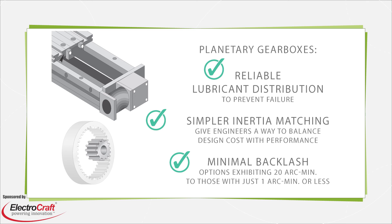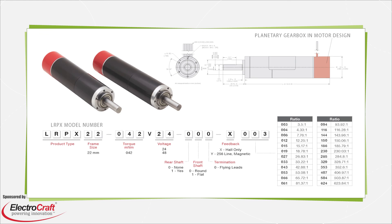Planetary gearboxes all exhibit minimal backlash, but there are still various grades. Choose options exhibiting 10 or even 20 arcmin if the added cost of ultra-precise gearboxes with a couple arcmin or less of backlash is unjustified. There are also integrated options — planetary gearboxes pre-integrated by the motor manufacturer for top performance. In such designs, motor performance is optimized for gear input limitations. For example, the H-pole design shown here makes for high torque density and peak motor efficiency within the gearbox speed range. Such integrated offerings also relieve design engineers of needing to make torque calculations, motor model comparisons, and gearbox reduction ratio choices.